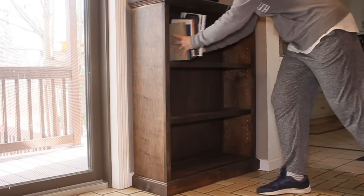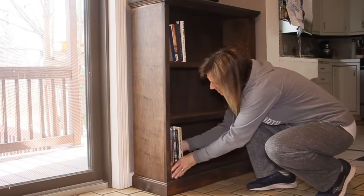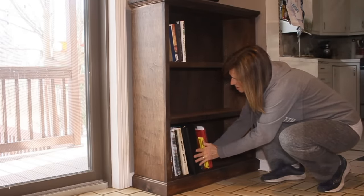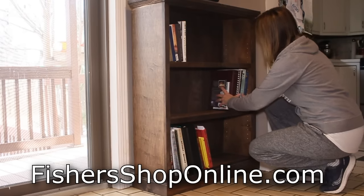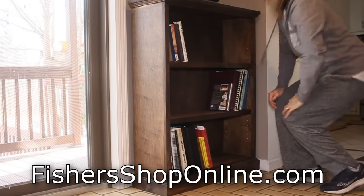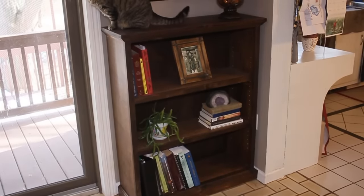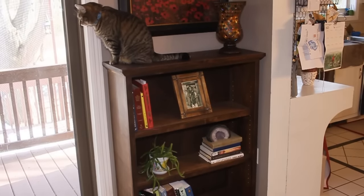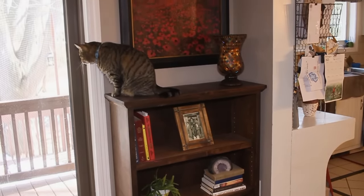I sure hope you've enjoyed this project. Like I said earlier, if this is something you'd like to try making yourself, I have very detailed step-by-step instructions available on my website at FishersShopOnline.com. It's a great project for woodworkers of all skill levels and you can do it with minimal tools. If you're new to the channel and you feel I've earned it, consider subscribing, give the video a like, and drop me a comment down below. Thanks so much for watching, take care, and we'll see you next time.